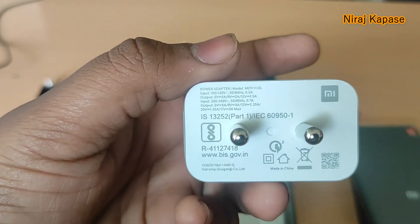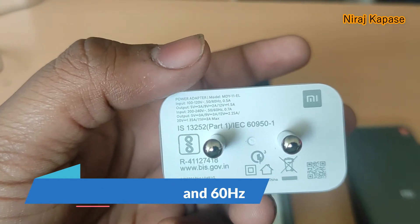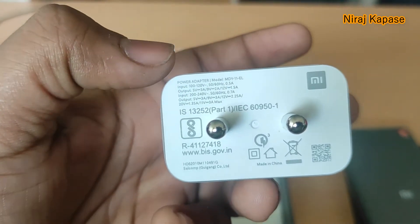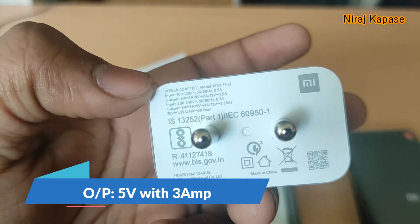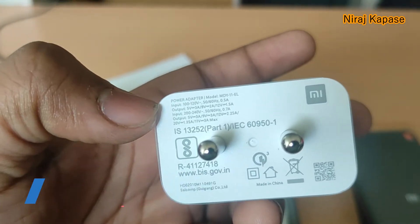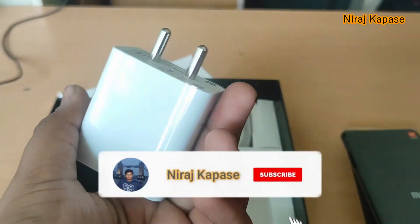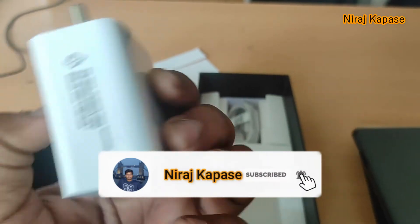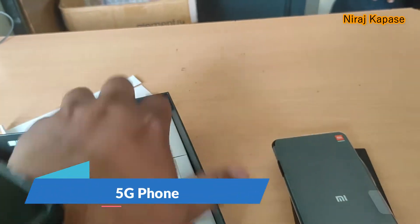The charger input is 100 to 120 volts at 50Hz or 60Hz — both will work. The output is 5 volt with 3 ampere and the total output rating is 33 watt. The wattage of the charger is very good. This is the original Mi charger.